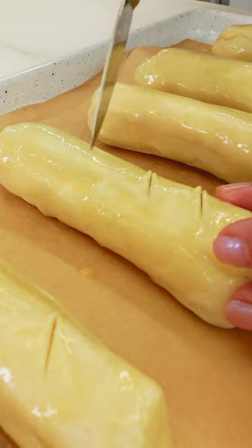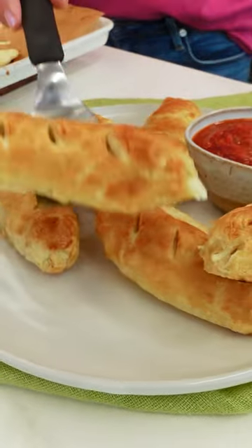Brush with egg wash and make a few tiny slits in the top to help get more flaky bites. Bake at 400 for about 20 minutes or until golden, and serve with marinara for dipping.